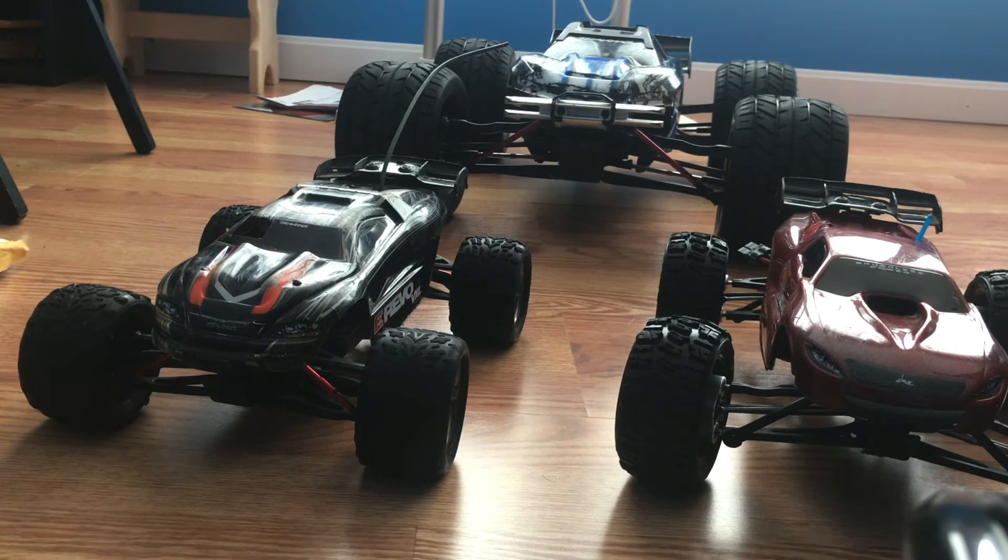We all saw that Splatoon 3 was released and we're all very excited. We're taking a bit of a different approach to Splatoon 3 — we decided we're going to take some clear RC bodies and paint them up in a Splatoon style, with Splatoon stickers and paint splatters and all that good stuff. And it's going to be great.